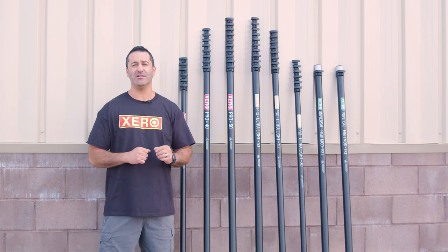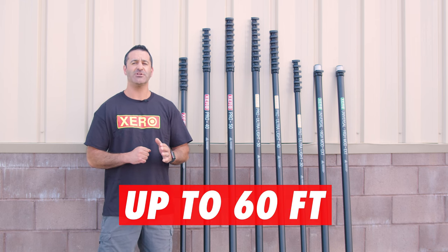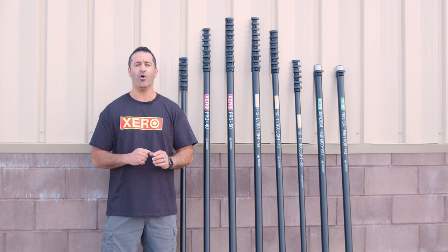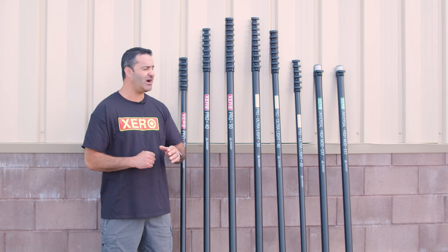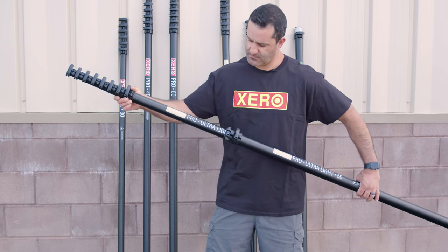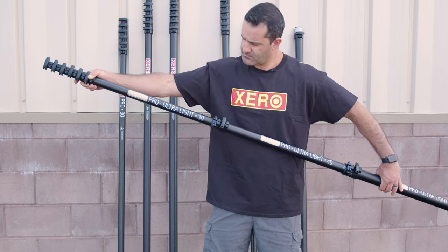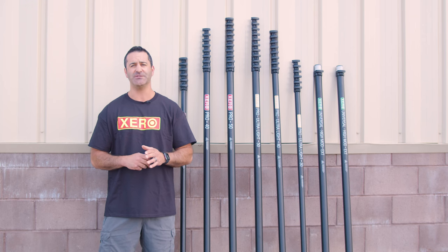The Pro Ultralight is available in a modular scopic water fed pole up to 60 feet. Modular scopic is a telescopic pole where modular sections are added on to gain even more height. The Pro Series water fed poles can have sections added or removed at any time to best suit the job you're on.